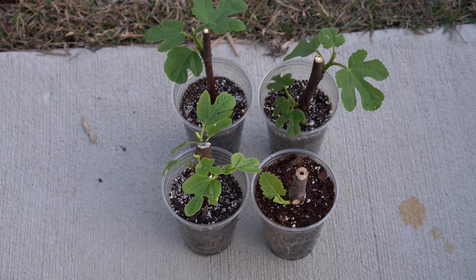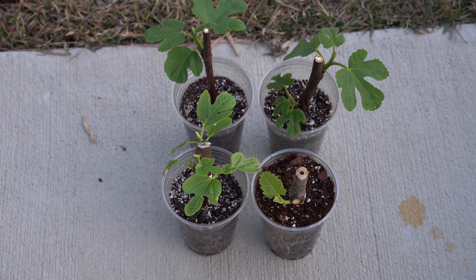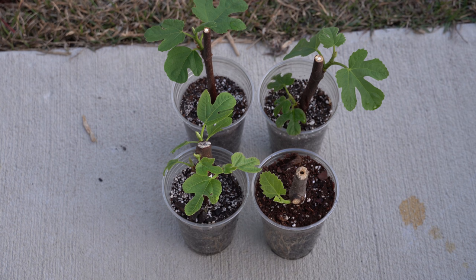And that right there is the why, when, and how of fertilizing fig cuttings. I sure hope you found this video helpful — if you did, please hit that like button. If you haven't already subscribed, please subscribe for future updates and more videos like these. If you're curious about anything I used in this video or in my garden in general, please look at my Amazon storefront linked in the video description. Thank you all so much for watching, and I hope to see each and every one of you on the next video.